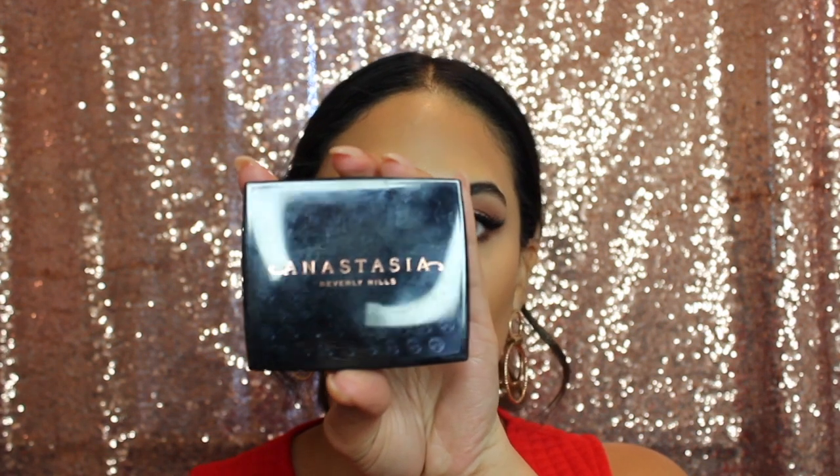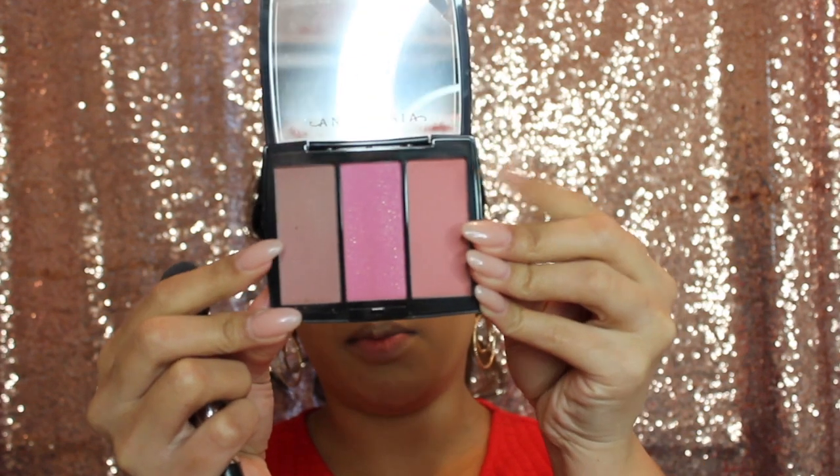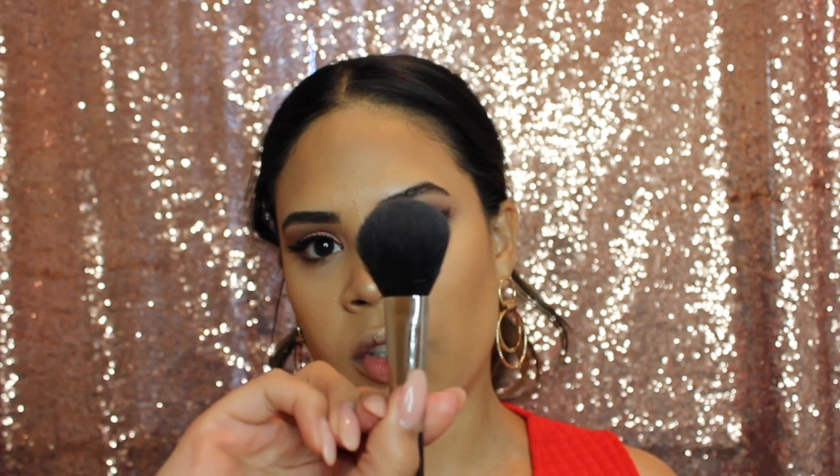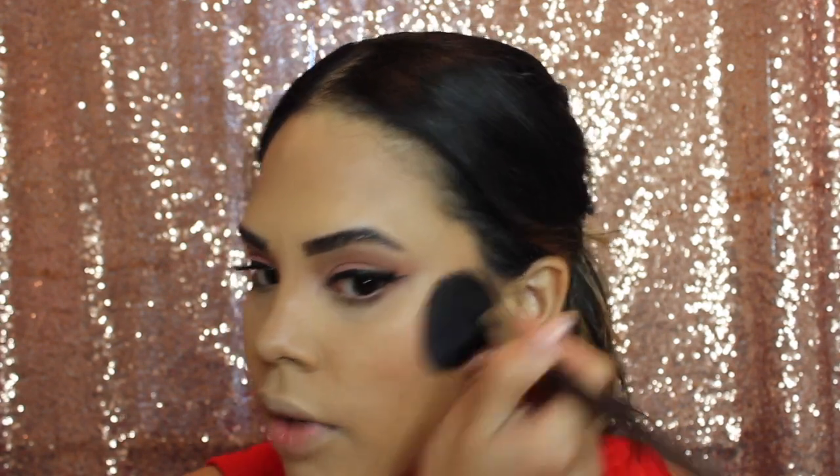For blush I'm going in with the Anastasia Beverly Hills Blush Trio in the shade Pool Party, mixing the shades Blank and Cash. I'm applying that with a MAC 116 brush, which is my favorite for blush. Blush is always something I like to build up — you don't want really red cheeks, just a nice little flush.